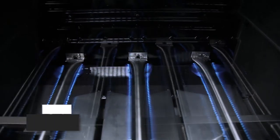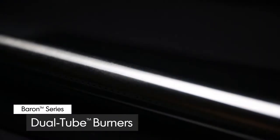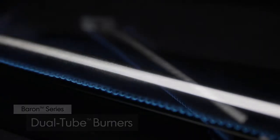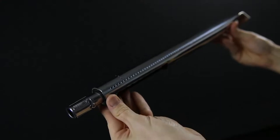All Baron models come with either 3, 4 or 5 high quality stainless steel dual tube side ported burners. These powerful tube-and-tube burners play a key role in providing efficient heat through more than 120 ports.